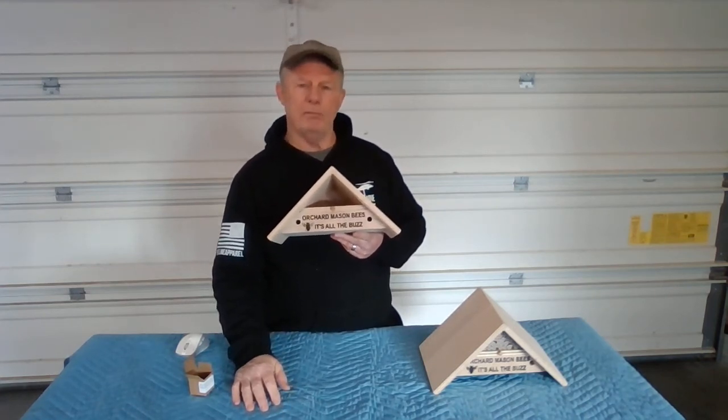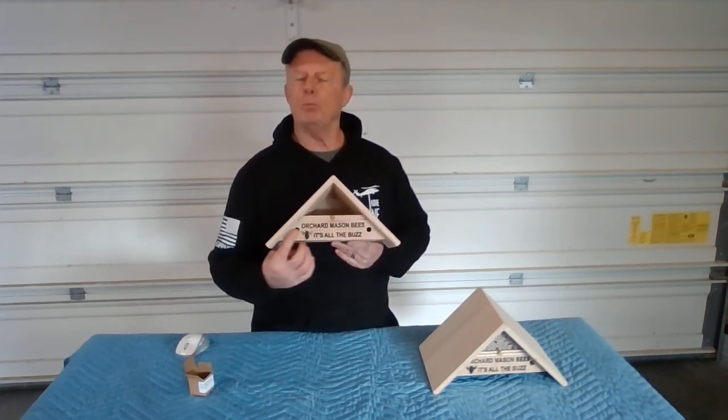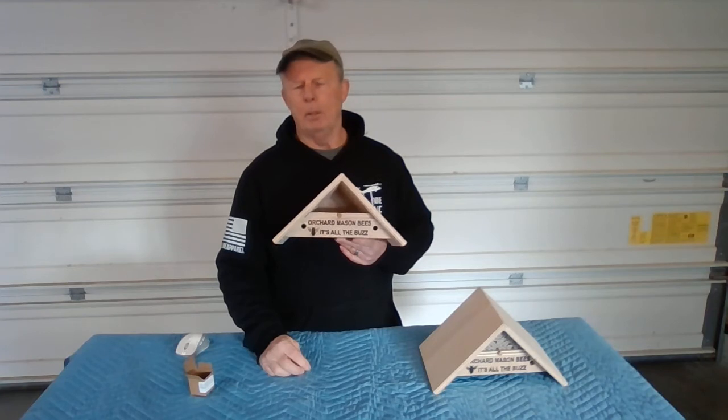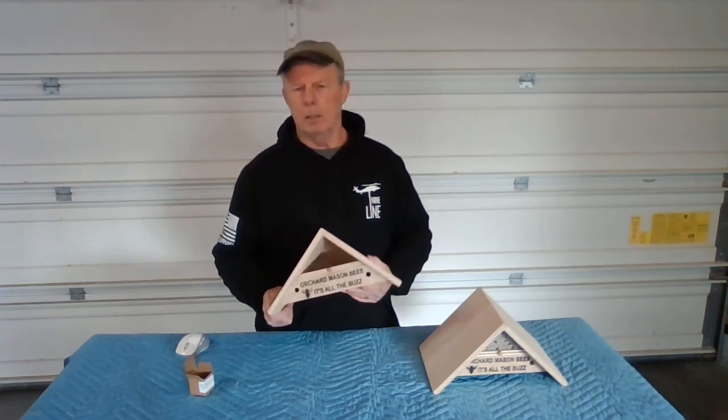By nature, the males want to mate with the females. So if you have any females in there that have not hatched yet, males will crawl in and encourage those females to hatch so they can mate with them. I've seen it happen hundreds of times — males going in and out of the nest release container.